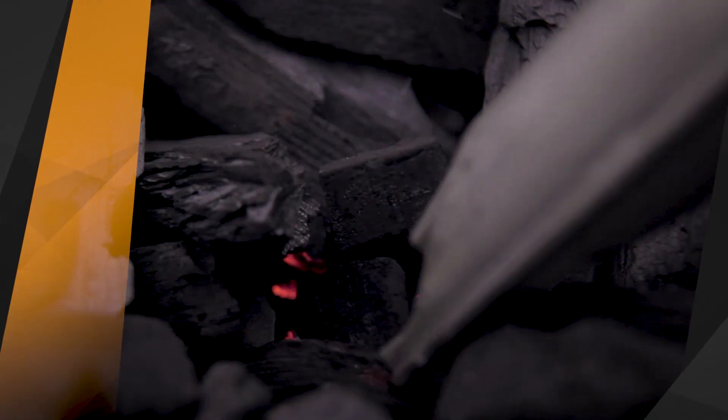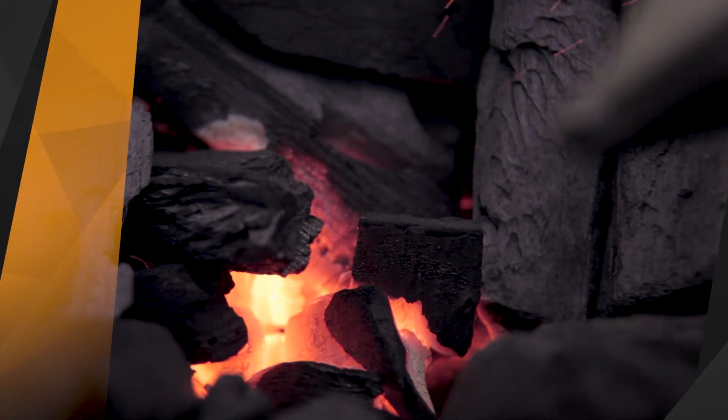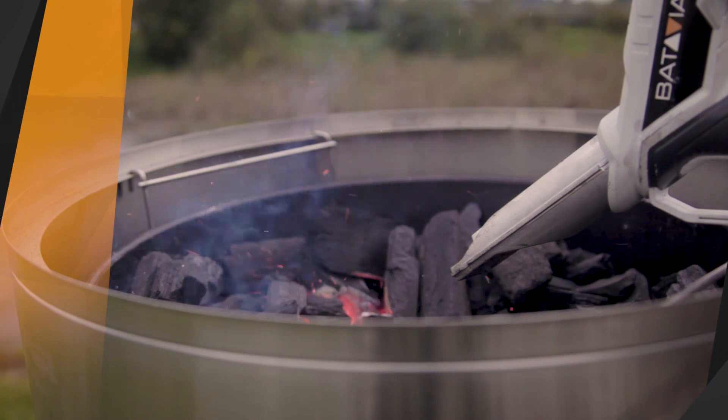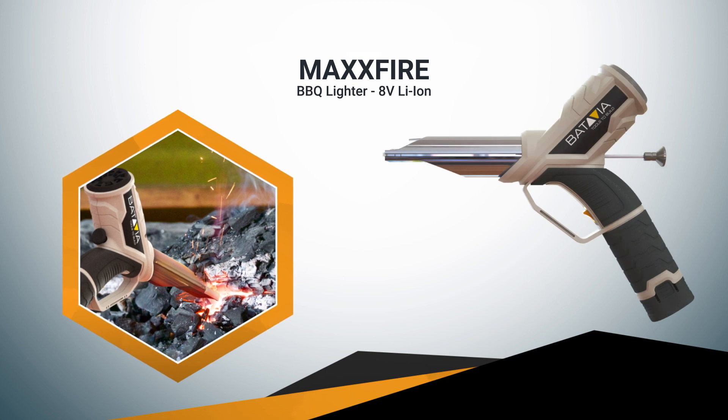The Max Fire is a cordless rechargeable 8 volt electronic barbecue lighter. Thanks to the integrated heating element, the charcoal is heated quickly with no annoying smoke. The Max Fire lights the barbecue twice as fast as normal lighting methods.